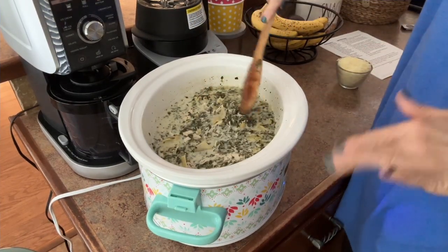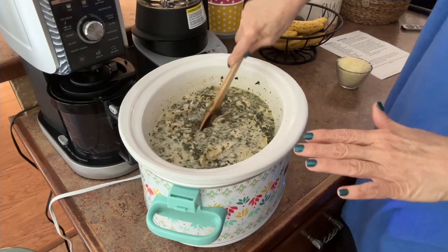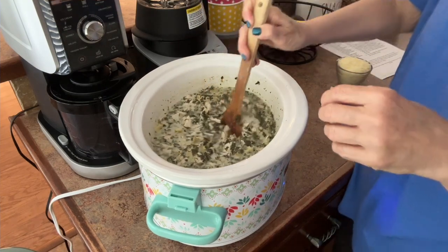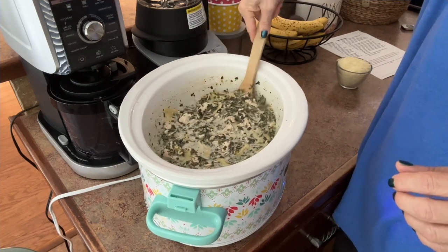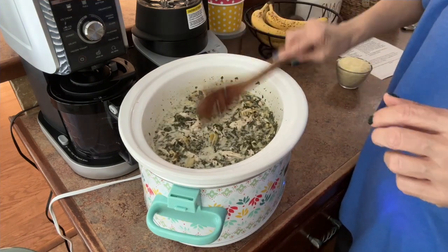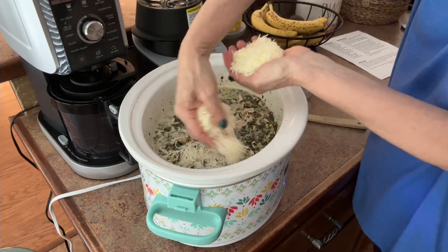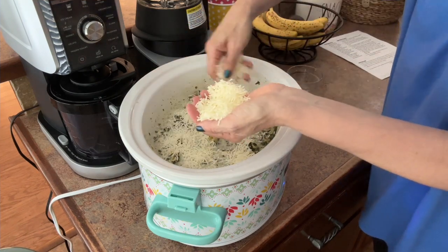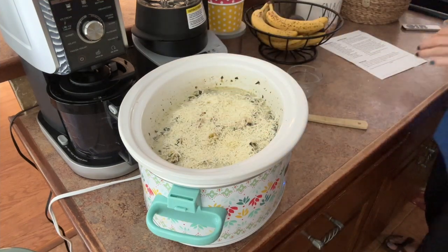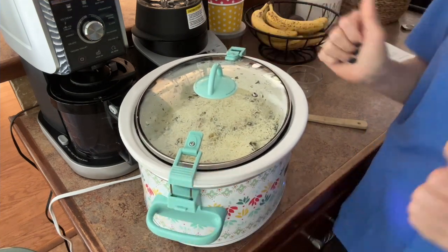The noodles have cooked for about 20 minutes and are mostly done. Now it says to stir in the cheese, and at this point if you don't think it's thick enough, go ahead and stir in your cornstarch. I added about a tablespoon and a half of cornstarch. It's got to cook another 20 minutes or so. I'm going to add the cheese on top, cover it back up, and then after that final 20 minutes I'll let it sit with the crock pot off to come together — and we'll see whether we have lasagna soup or lasagna.